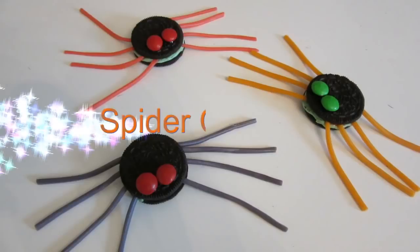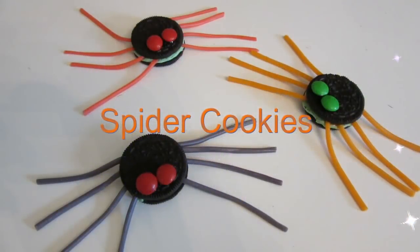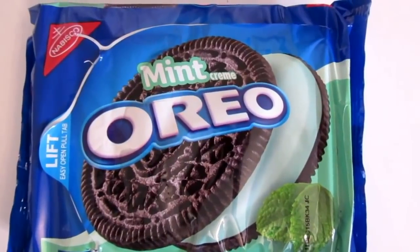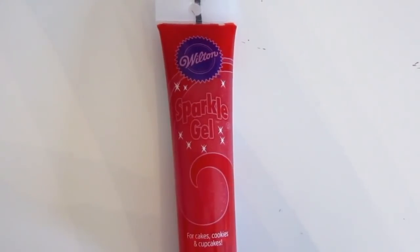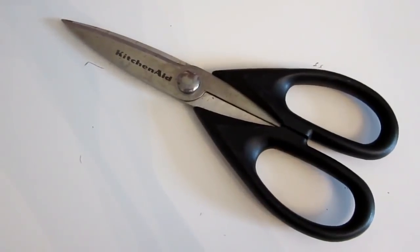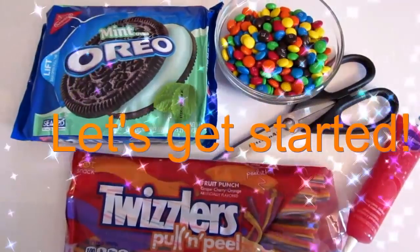Hi! Welcome to Kids Creative Kitchen. Today we are going to make spider cookies. Wow! The things you'll need are Oreos, M&Ms, red sparkle gel, pull-and-peel Twizzlers, and scissors. Let's get started.